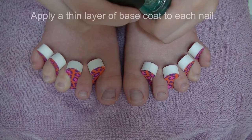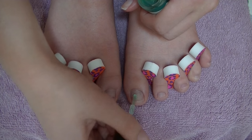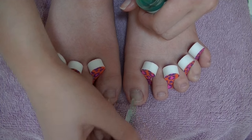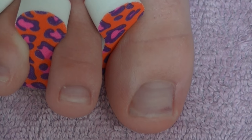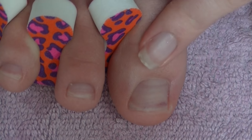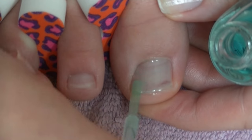The next thing you want to do is apply a thin layer of base coat to each of your toenails. This is very important for a couple of reasons: applying base coat is going to make your polish go on much smoother, prevent your nails from staining from dark polish or green polish — which also stains quite often — and it's going to make it last a little longer.